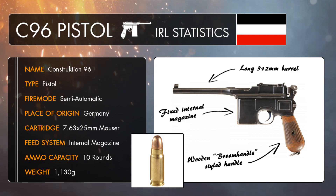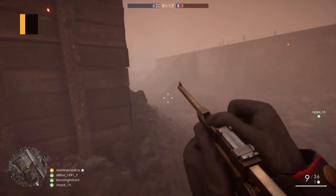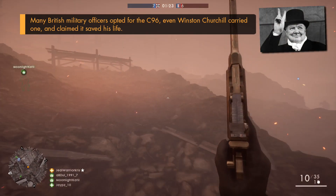The C96 was originally chambered for the 7.63x25mm Mauser cartridge, a rimless bottleneck round first designed in 1896 specifically for the pistol, which was also first produced in the very same year. This high velocity cartridge was the quickest commercially produced pistol round for 39 years, up until the .357 Magnum cartridge was created in 1935. Along with the pistol's long barrel length, these factors offered increased material penetration and superior range over a lot of the other handguns at the time.